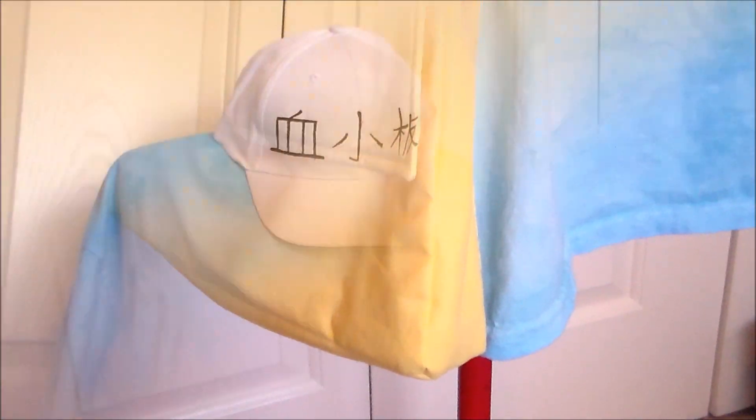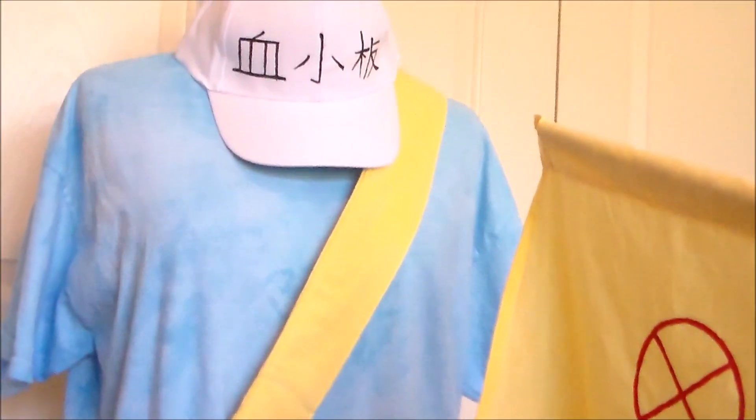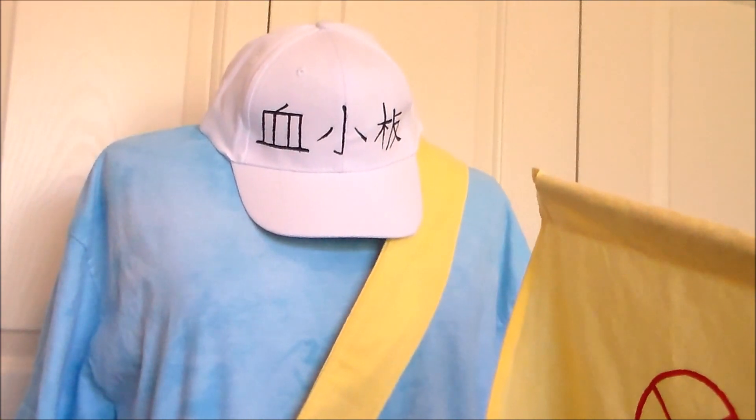Here's what it looks like with the completed bag. And with that, Platelet's cosplay is done! For more cosplay tutorial videos, please subscribe, and thank you very much for watching!